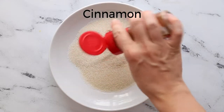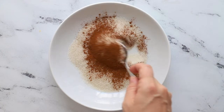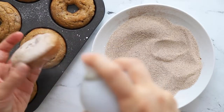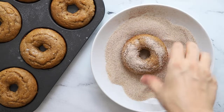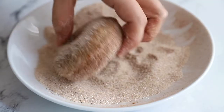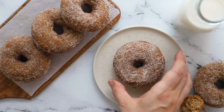While that's baking, we'll prepare our cinnamon sugar mixture — I just used cane sugar and about half a teaspoon of cinnamon and mixed it together. Once the donuts are out of the oven, spritz them with a little bit of oil — canola oil, coconut oil, whatever kind of spray you'd like — and then toss in the cinnamon sugar mixture until fully coated. Then tap off any excess sugar and they are ready to eat.